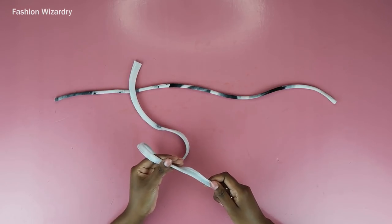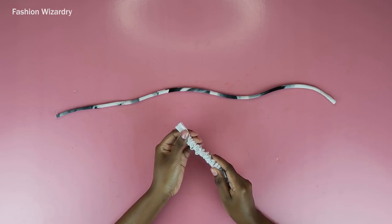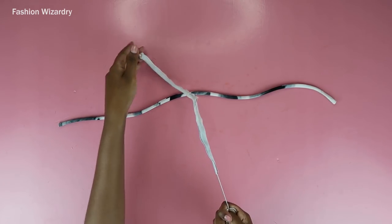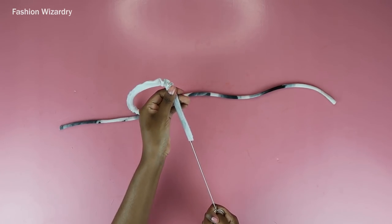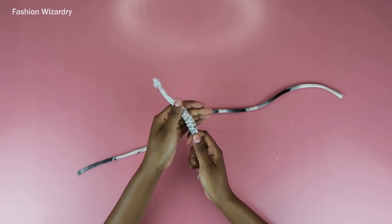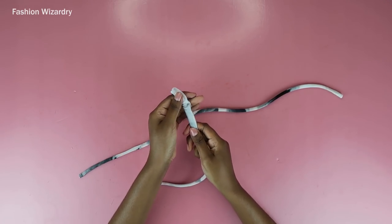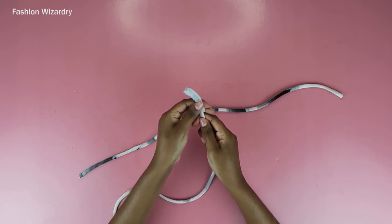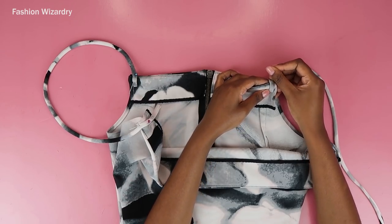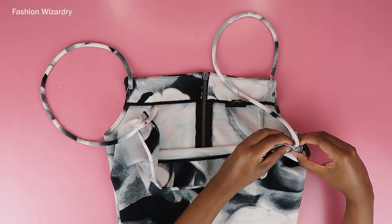Now I'm going to use a loop turner to turn this strap the right way out. A loop turner changes your life — make sure you invest in one. My fabric was really thick so I had to be super careful. Just turn it within itself until the right side is all on the outside. Then it's time to attach your straps to your dress — I'm pinning the ends to the pieces: one end of the strap to the back, the other end to the front.